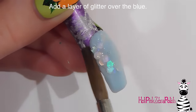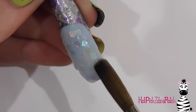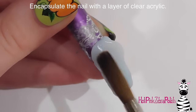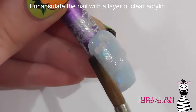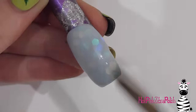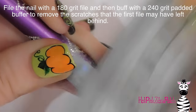Then I'm going to be adding a layer of clear acrylic mixed with some hexagon glitter over the top. This hexagon glitter is a clear type so it shows up iridescent but doesn't necessarily change the color of the background. Then I'm going to add a layer of clear acrylic on top of that to encapsulate the nail and keep the glitter from being destroyed once you start filing it, because some glitters get really dull and gray-looking once filed. That clear layer acts as a buffer.